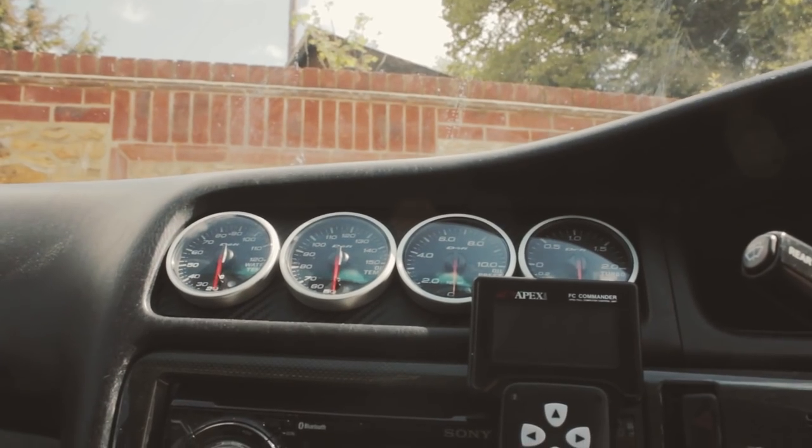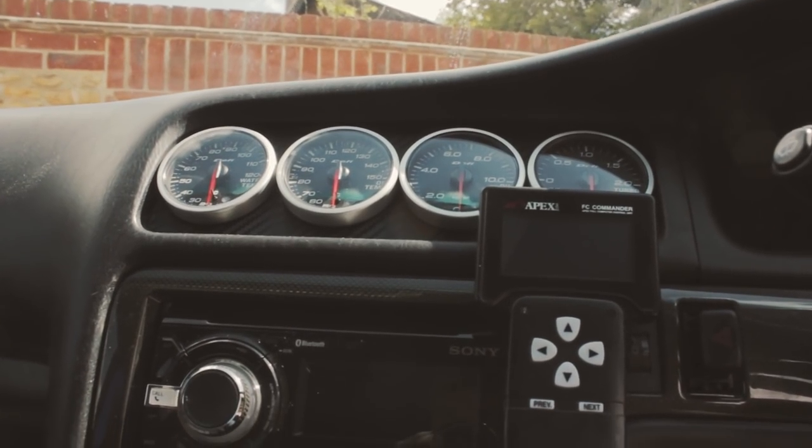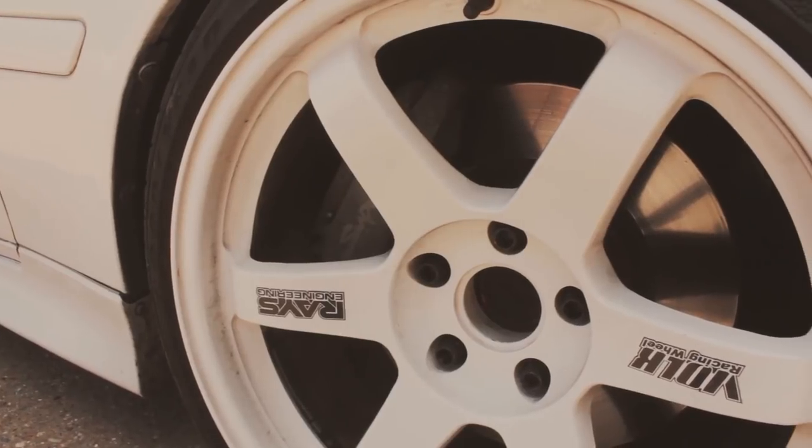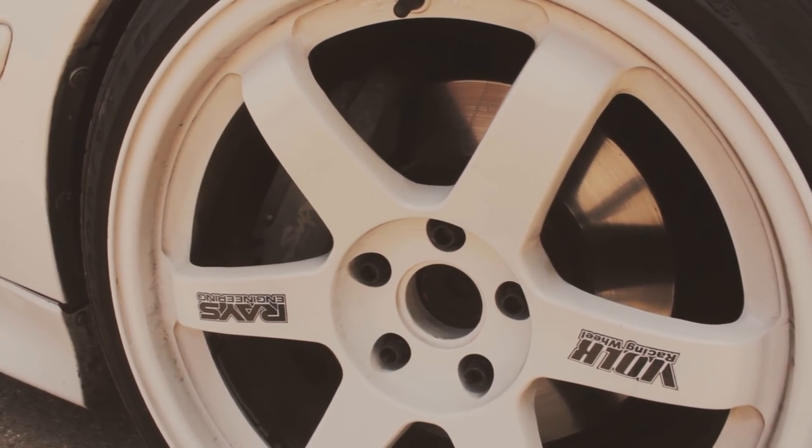It's got an R154 manual — it's a factory manual as well, which is quite nice. It hasn't been modified from an auto; it came from the factory as a manual. It's got a full Defi gauge setup: water temp, oil temp, oil pressure — always important so you can monitor what's going on. The wheels are nice — it's got Work T37s.